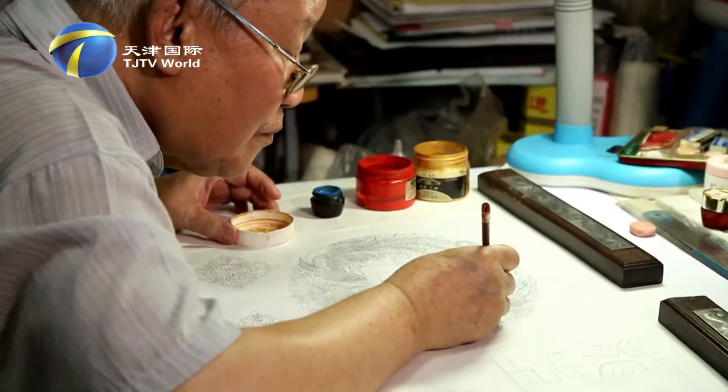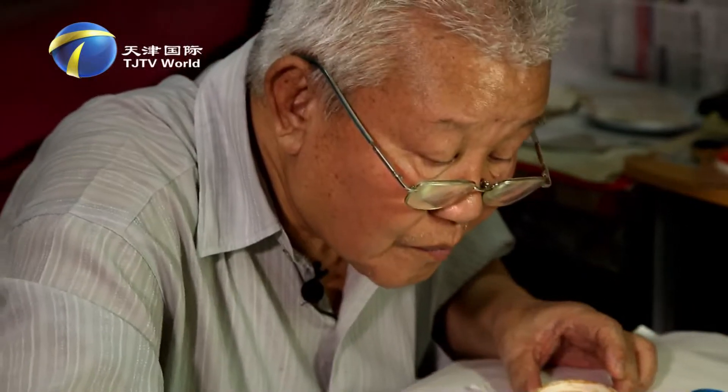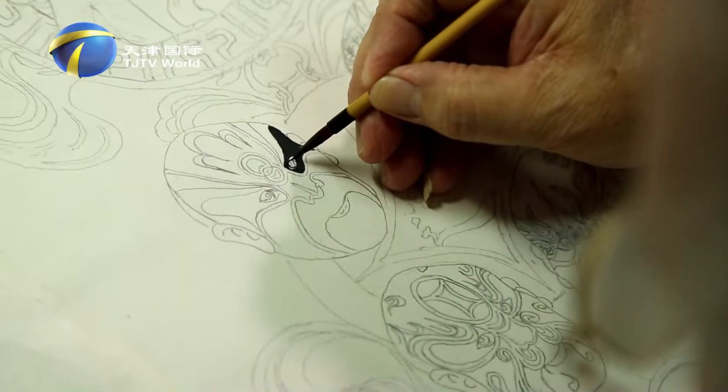Liu Bing said soft fare makes sweet melt. At his age, he likes to take things slow to produce each piece of fine work.